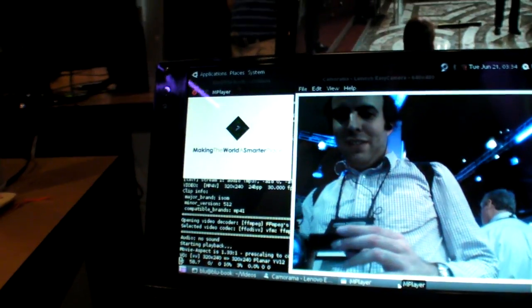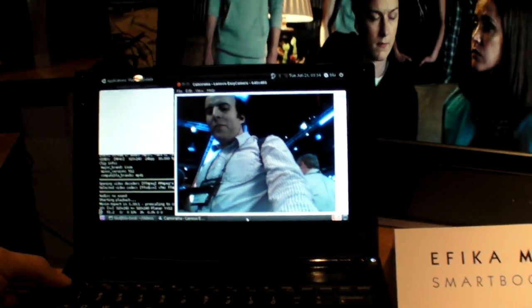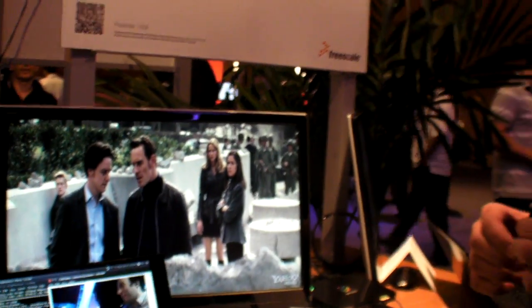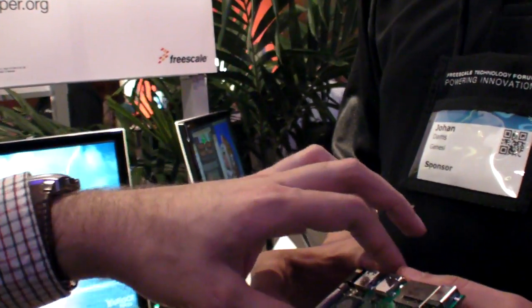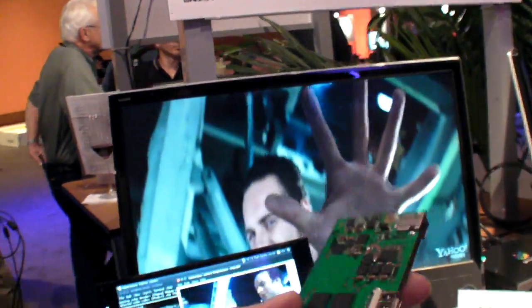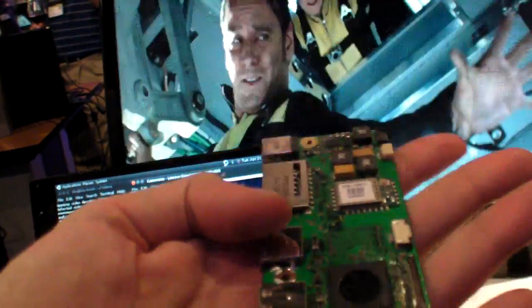Is it going to be fast enough? Is every consumer going to be happy? Define 'every consumer.' If you want to replace your quad-core Intel laptop, no. If you want a netbook that can run for 8 hours on a single battery charge, decode video on the train, provide 3G and wireless mobility in a small light box, then yes. What's the power consumption?